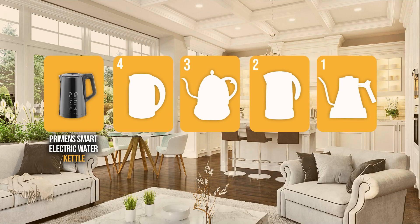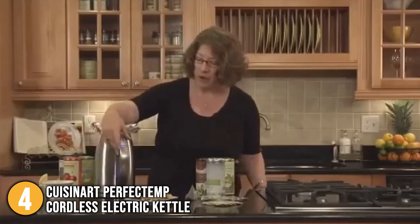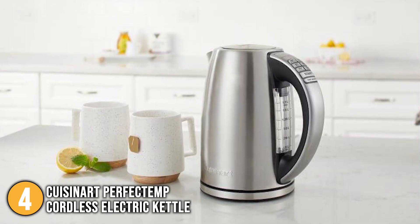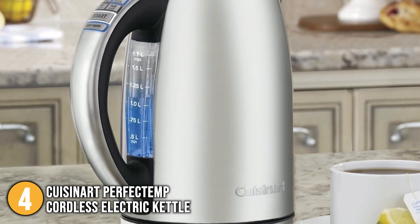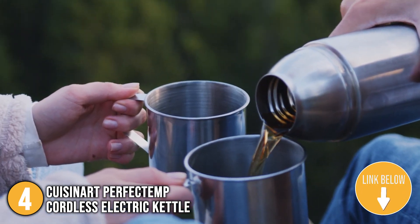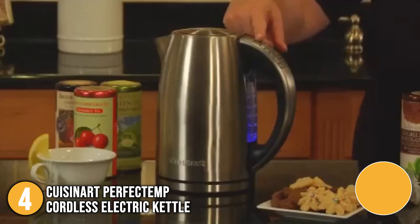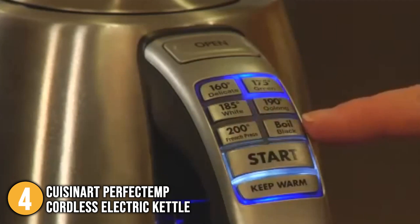The electric kettle with temperature control coming in at number 4 on our list is the Cuisinart Perfect Temp Cordless Electric Kettle. With its consistent performance and user-friendly interface, the Cuisinart Electric Kettle won us over. In our tests, it took a relatively short amount of time to bring a liter of water to boil. The Perfect Temp can quickly raise four cups of 57-degree Fahrenheit water to a boil in just four minutes. Its accuracy in retaining water at a specified temperature also impressed us. It includes six preset temperature settings, each with its own button, as well as a 30-minute keep warm mode.